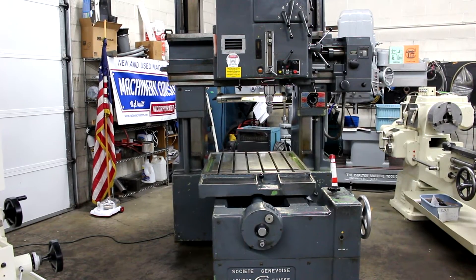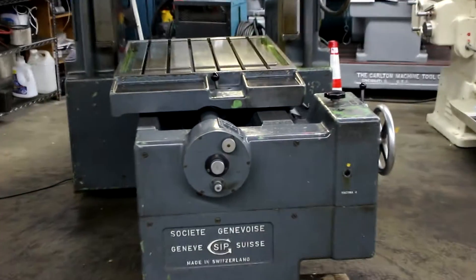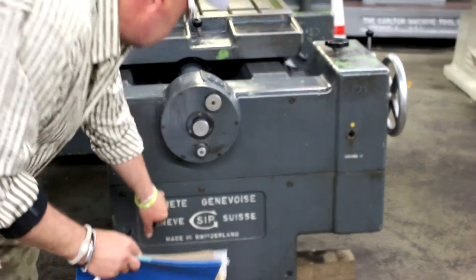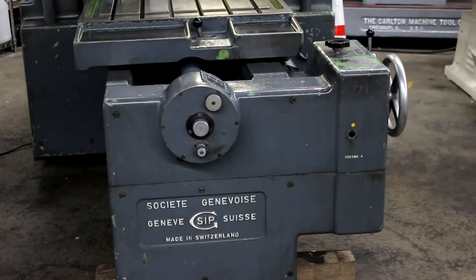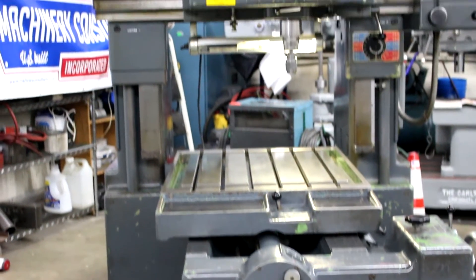SIP stands for Société Genevoise d'Instruments de Physique, made in Switzerland. Let's go ahead and run this a little bit and show off some of our wares.